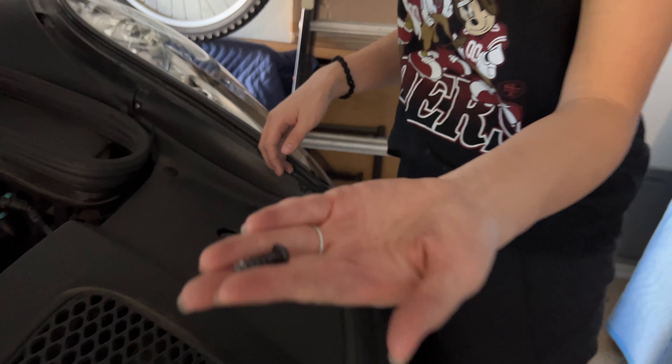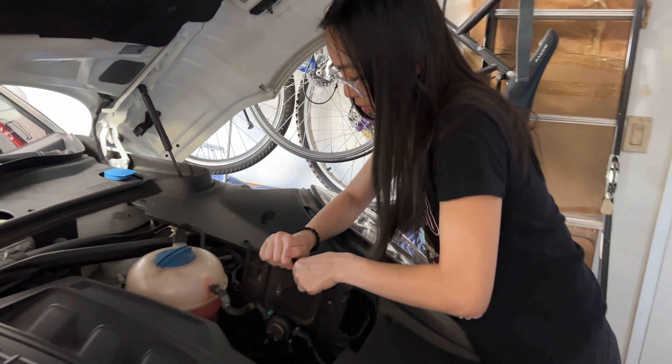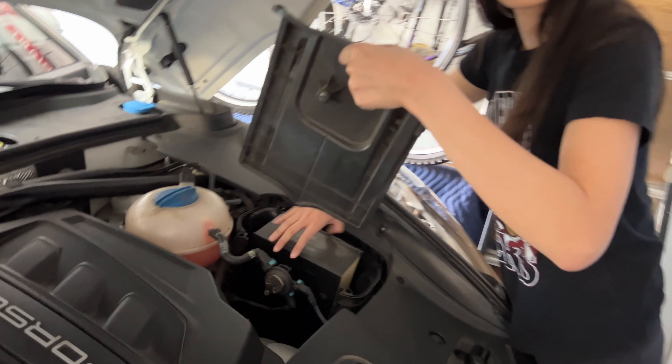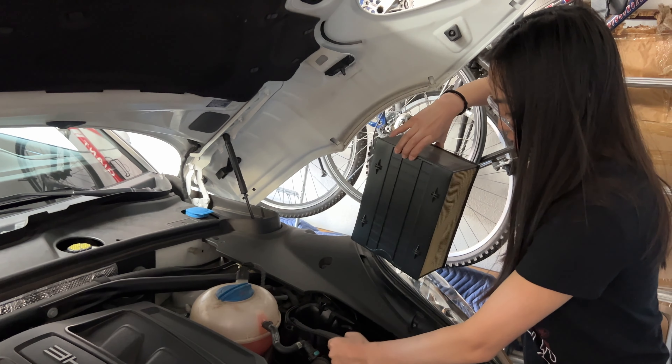This one actually comes all the way out. Remove this — do you have to remove the whole thing to take it out? Remove this, and this here.